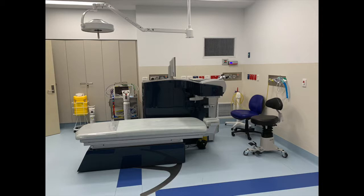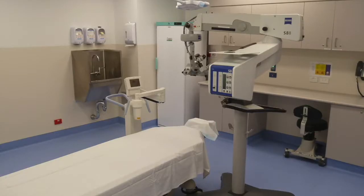The only difference of course is that if you have it done in the hospital you can have intravenous sedation so that you're asleep. This is the room we do it in if you're an outpatient at the Queensland Eye Institute. It's still exactly the same procedure and patients tolerate it very, very well.